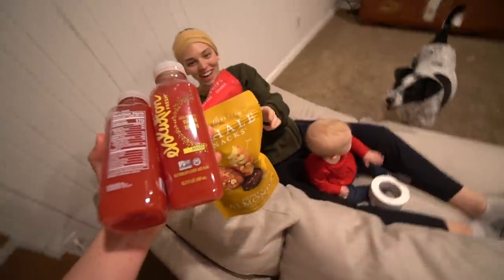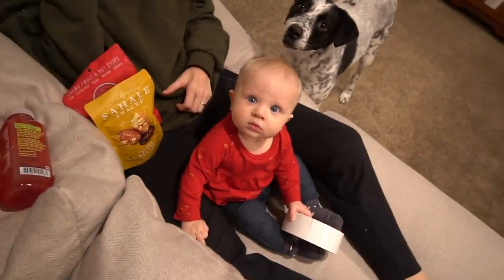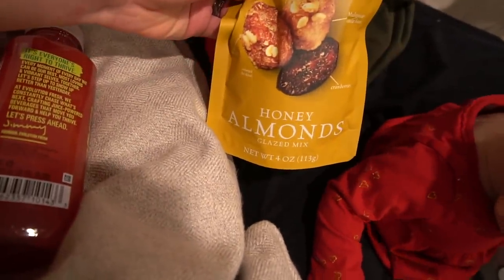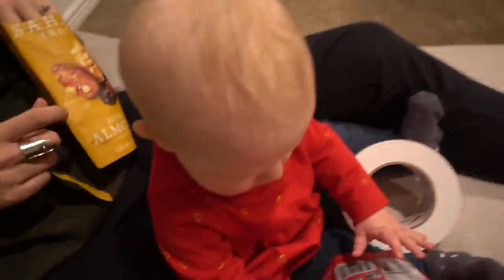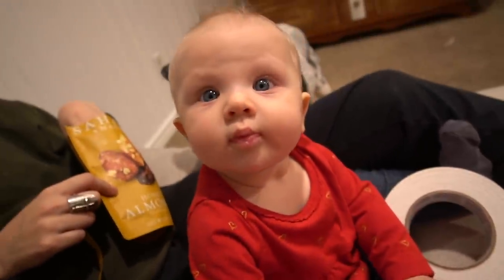I got some snacks. I look like I've been lazy this whole time but I've actually been taking care of a baby. If you guys didn't know, taking care of a baby is a whole job in itself. But look what we got: honey almonds, a glazed mix — these are really good — and then sweet fruit nut chips, and watermelon. The snacks are out, and the fort isn't even fully finished yet. But we're at home — we can have as many snack breaks as we want. If Tenley approves, then I approve.